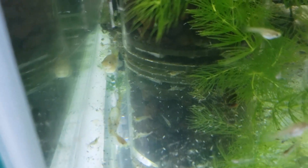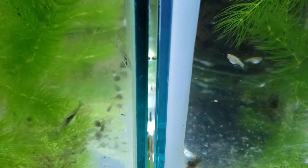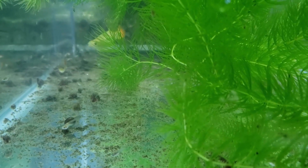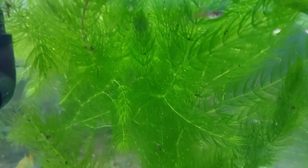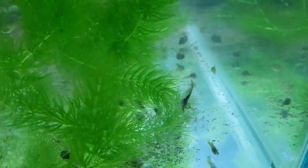What I'm going to do instead is put the sintered glass media into some box filters and see if that actually makes the difference. It may just be the fact that it has so much void volume that the flow through it is not dispersed enough — it's just going through one area, and that small area can't really supply enough biofiltration for the whole tank, even with an awful lot of baby guppies in there.